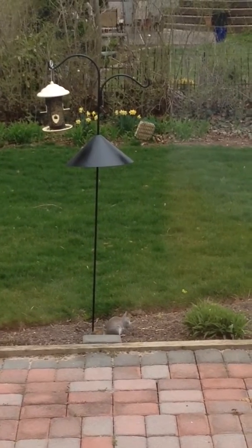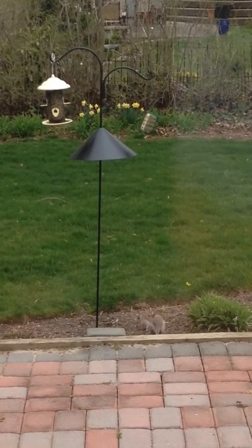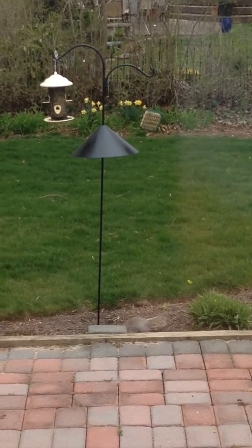Maybe the round pole is better. Maybe it doesn't get as much to hold on to. Go on, try again. Yeah.